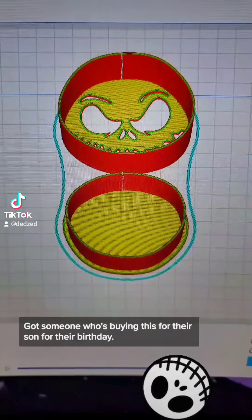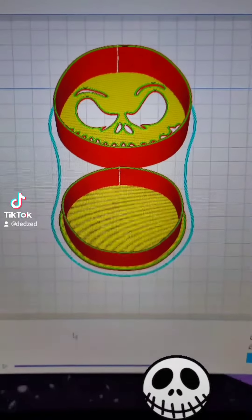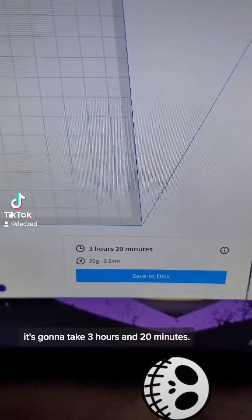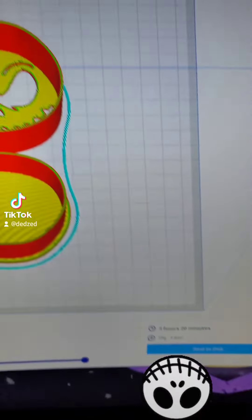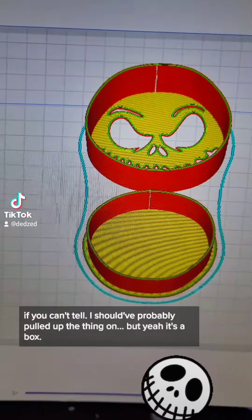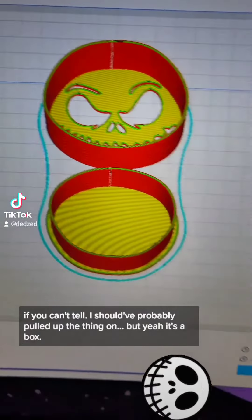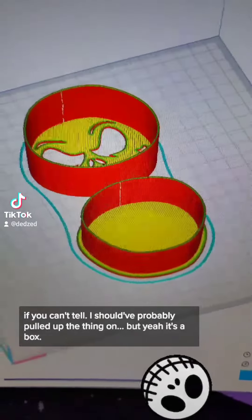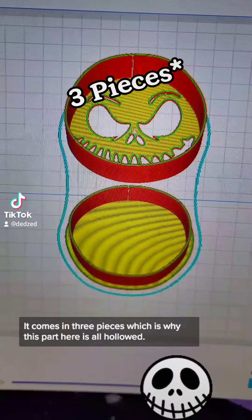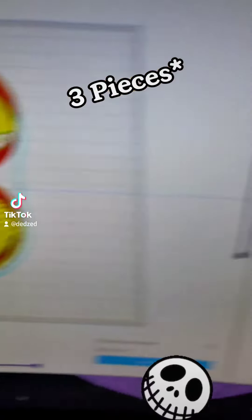We've got someone who's buying this for their son for their birthday, so we got it in there. It's gonna take three hours and 20 minutes. It's actually a Jack Skellington box — it comes in two pieces, which is why this part here is all hollow.